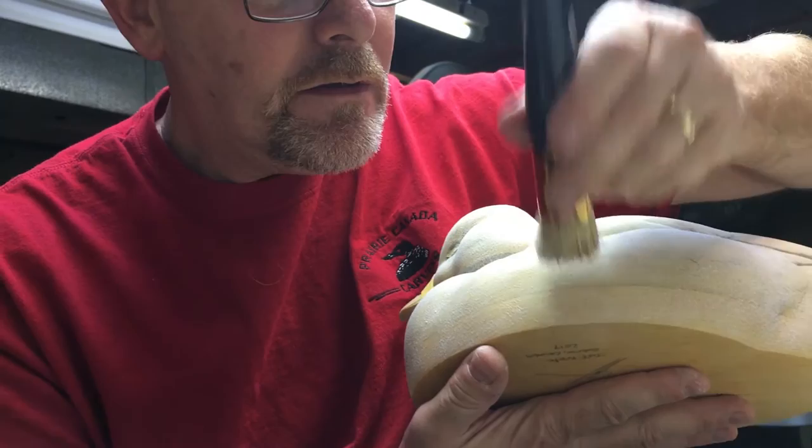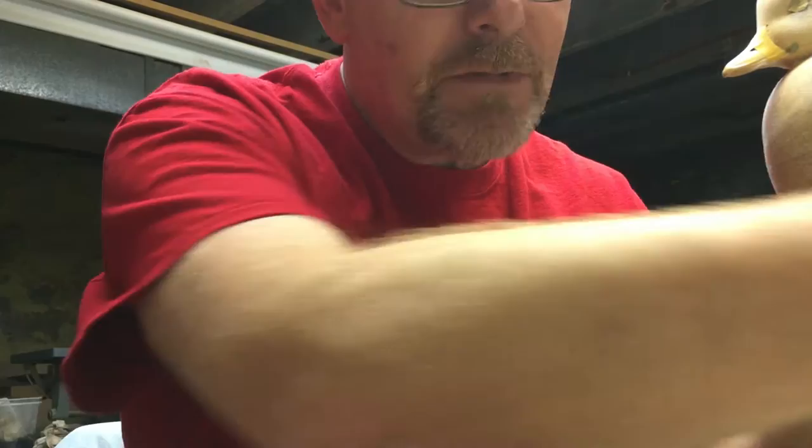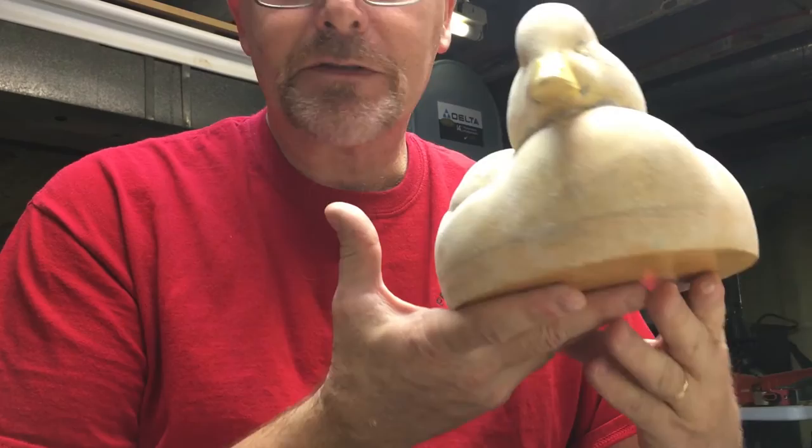That's all there is to it. Let it dry — you can work on it maybe in another couple hours. You can sand it lightly and do a second coat. If you get any on the bottom where you don't want it, just use a damp piece of paper towel and wipe that off while it's still soluble, and then you'll be good.